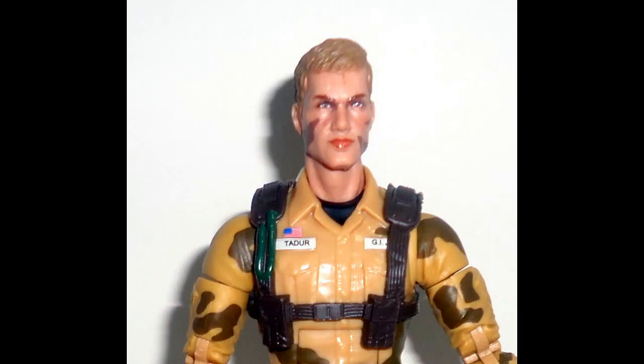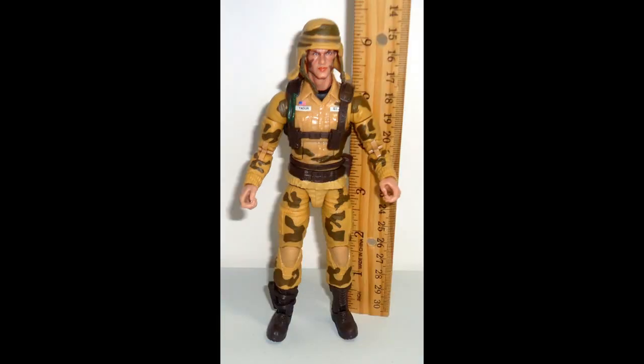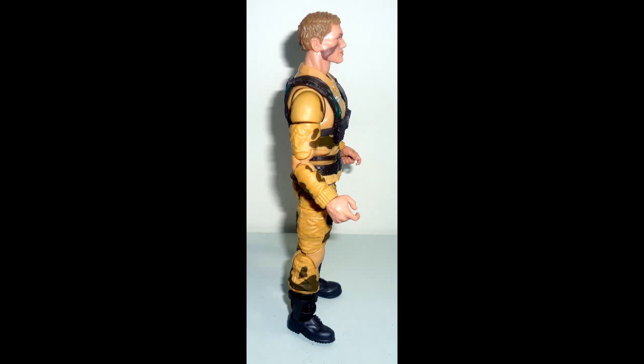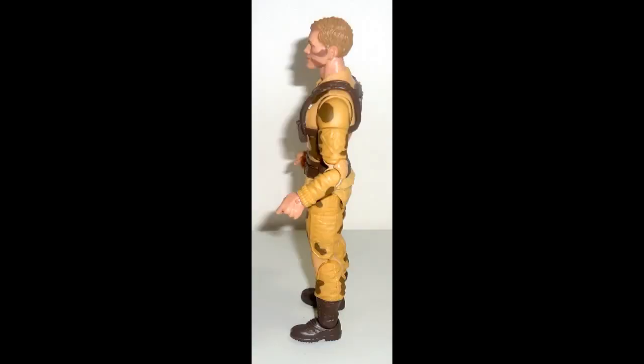Close-up of Dusty's face. That's a little bit better right there. Here he is with his hat on — that's what he's known for, with the hat on. He's about six inches, a little bit over six inches with the hat on. There he is with the hat off — still a little bit over six inches whether the hat's on or off. This gives you an idea of how you want to display your Dusty figure on your display stand — with his hat or without the hat.